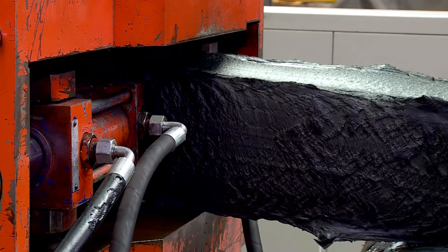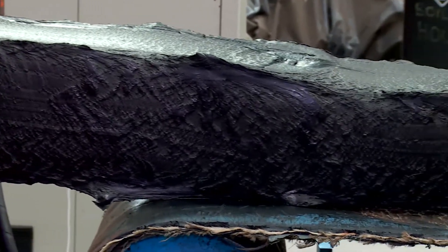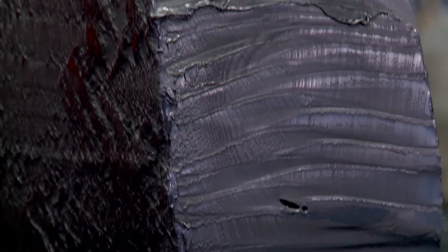The rubber is prepared in another part of the plant. It goes through rollers which heat it, and then comes out, or is extruded, in the extruder. It's poured into the mould and cooked in the press.